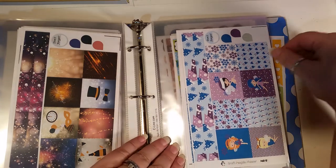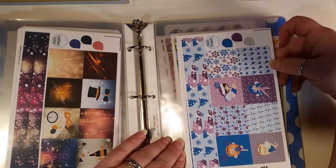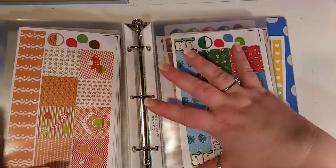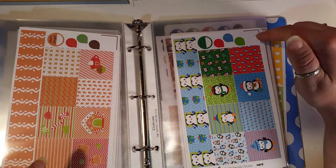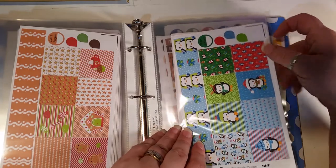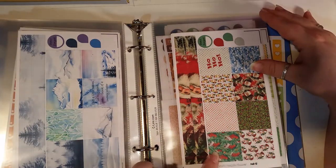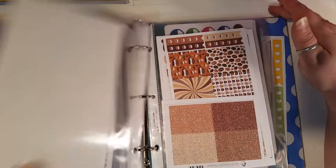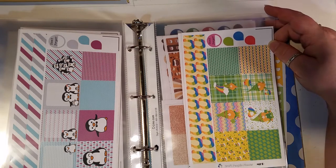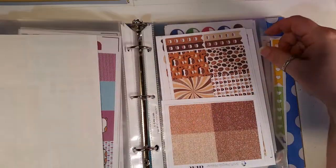Then we have the New Year's kit, which can be used even next year because there's no year on it. Then the periwinkle Penny — one of our PR girl's daughter's name is Penny and I always think of her when I see this kit. Then the gingerbread house. I think all of these are still available. Then another penguin winter kit, snowy winter which I've used many times, a Christmas kit, more penguins, and our St. Patrick's Day kit with the lucky gnomes.